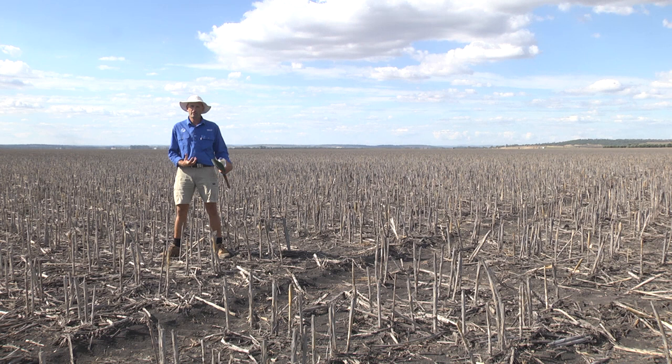In sampling for these soil pests it's absolutely critical that you use a bait sampling strategy. Simply taking a shovel out in a field like this and scratching away at the dirt or kicking it with your boot will not effectively detect pests such as wireworms and earwigs.